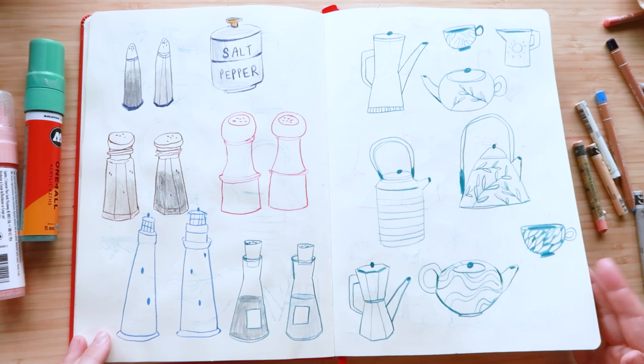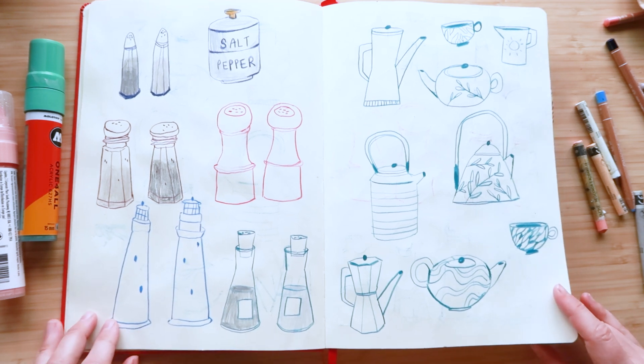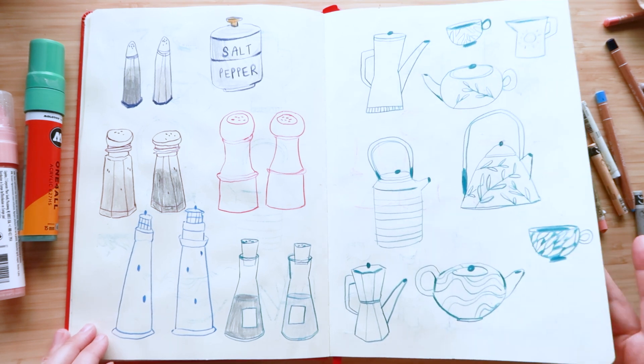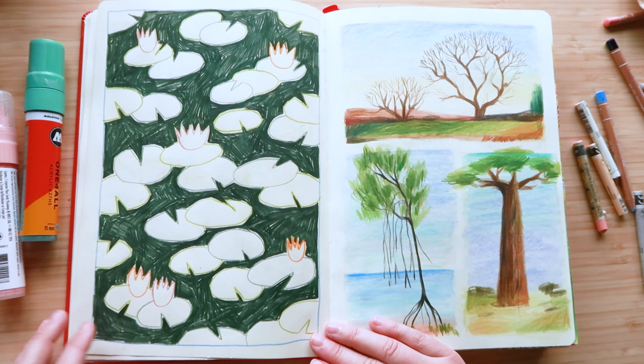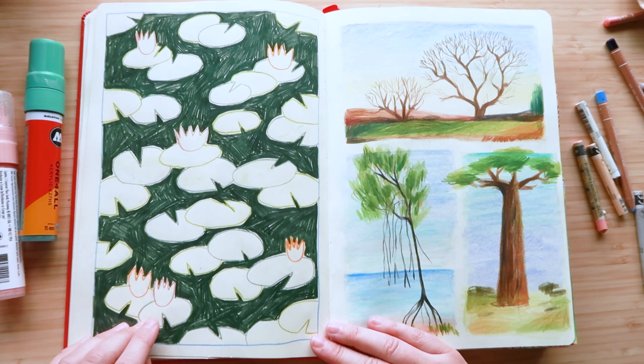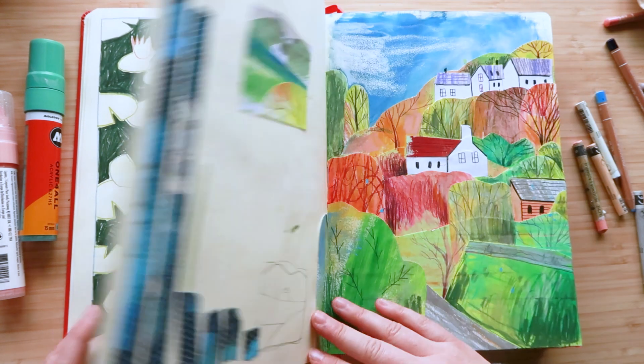I think I was trying to get into drawing objects here, so I went with salt and pepper shakers. These ones are kind of fun — they look like lighthouses and teapots, which is kind of a default when I'm doodling. Not sure what this is — well, it's lily pads, I know what it is, but I don't know why I did that. Trees. Yeah, some very random stuff in here to be honest.